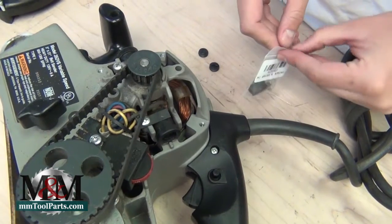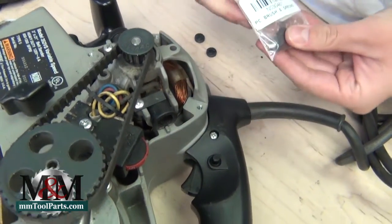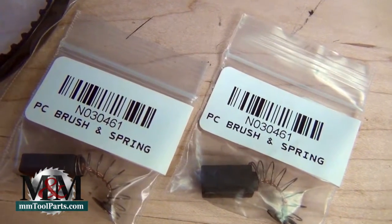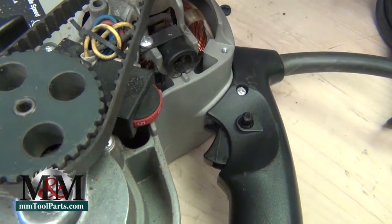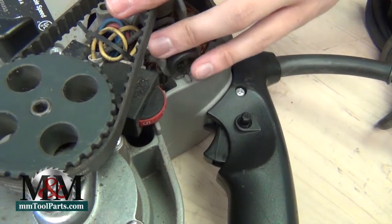Simply grab your new brushes — we'll get ready to reload those. The part number for these brushes is N030461. These brushes are under $5.00; I think they're something around the $4.80 zone. So it is really inexpensive to replace these parts.